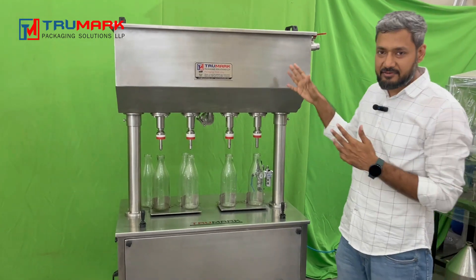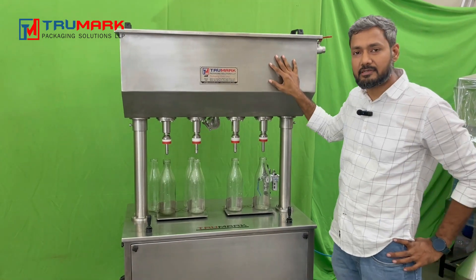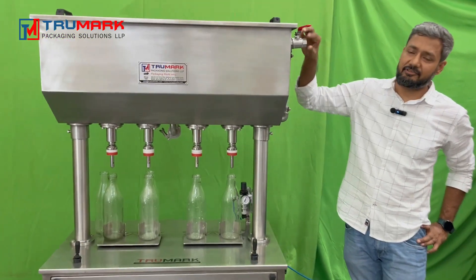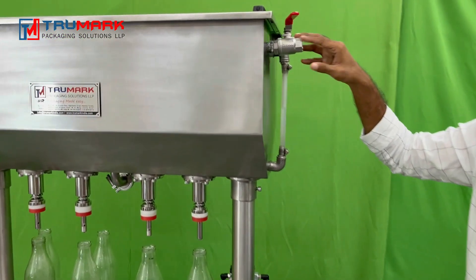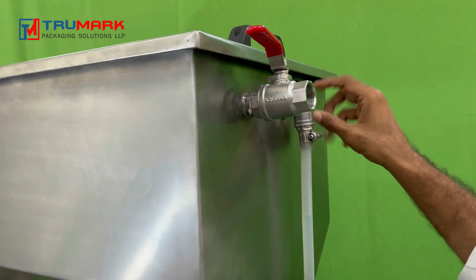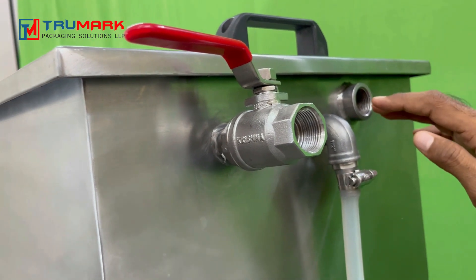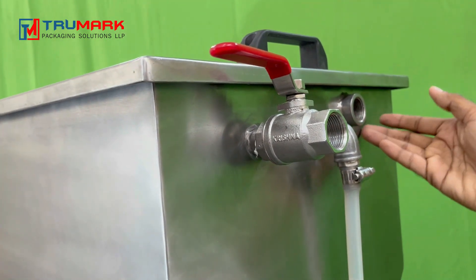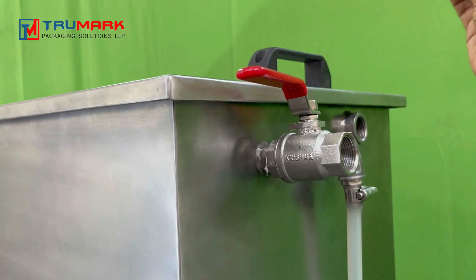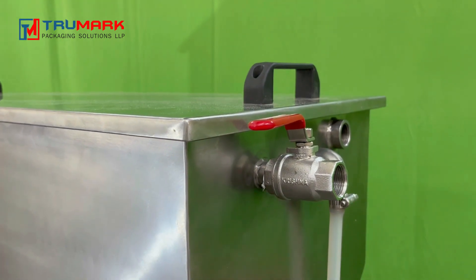This is the machine hopper in which we fill the product. The product inlet is here. You can connect your pipeline or pump to transfer the product inside. This is the overflow outlet — if your pump is not controlled with a level sensor and the product is filled to the top, this allows it to overflow safely and be removed by a bypass pipeline.